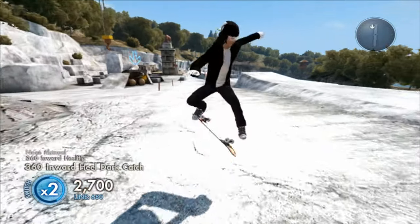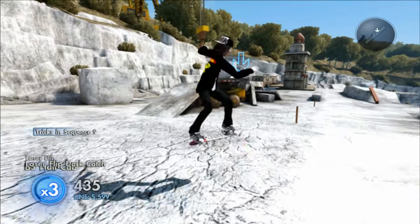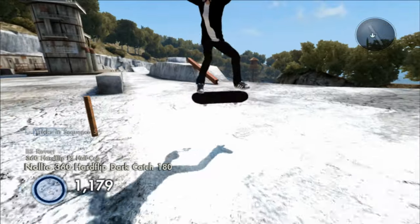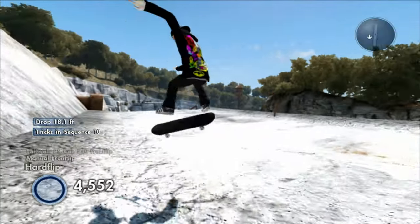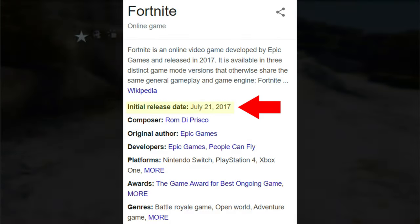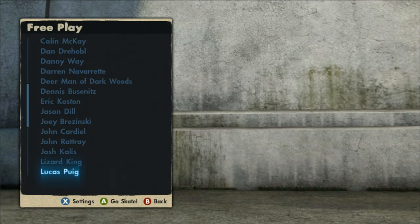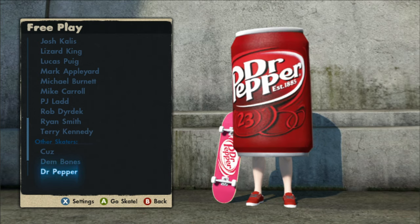If you guys don't know how to get this on your Xbox 360, stick around for a tutorial later in the video. If you want to be featured like Creepy Joe123, just comment down what kind of skater you'd like. Please be somewhat realistic because all these logos are from 2010 to 2013 — so if you say something like a Fortnite skater, unfortunately Fortnite wasn't even made back then. Now in free play, this save comes with all the Dr Pepper stuff including the Dr Pepper can man.